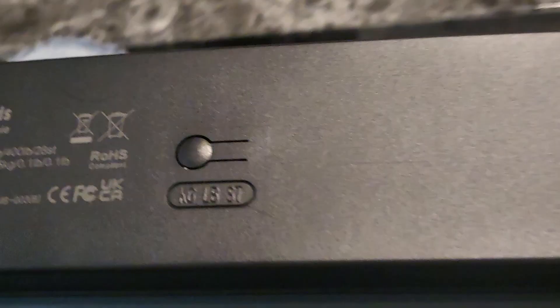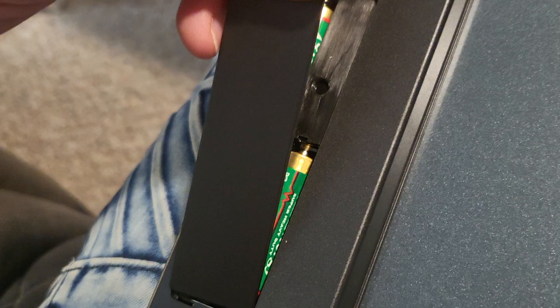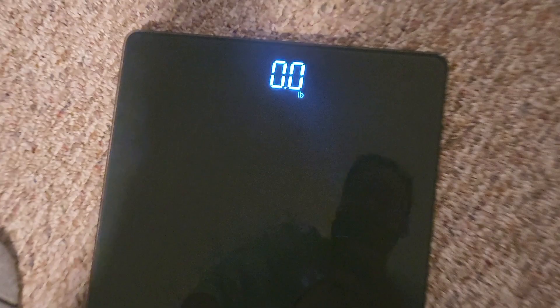You can switch it on the back with this button right here between kg, pounds, and st — all at a press of a button. For batteries, this is packing three triple A's, and with that LED screen it's going to last a really long time off those batteries. Here we can see it adjusting to the different weight measurements when we press that button in the back. I'll leave it on pounds.